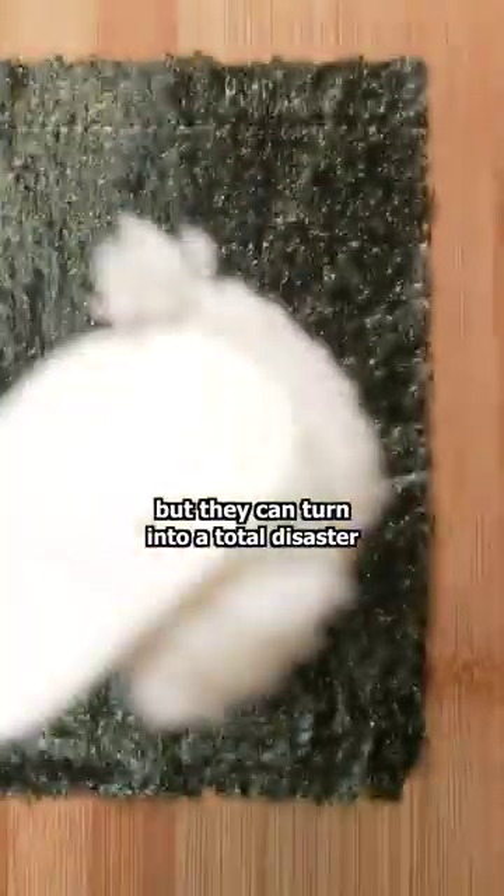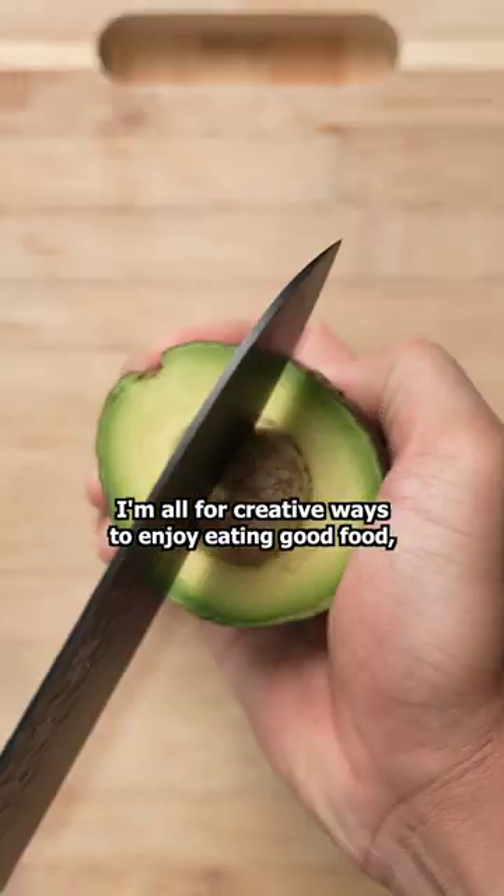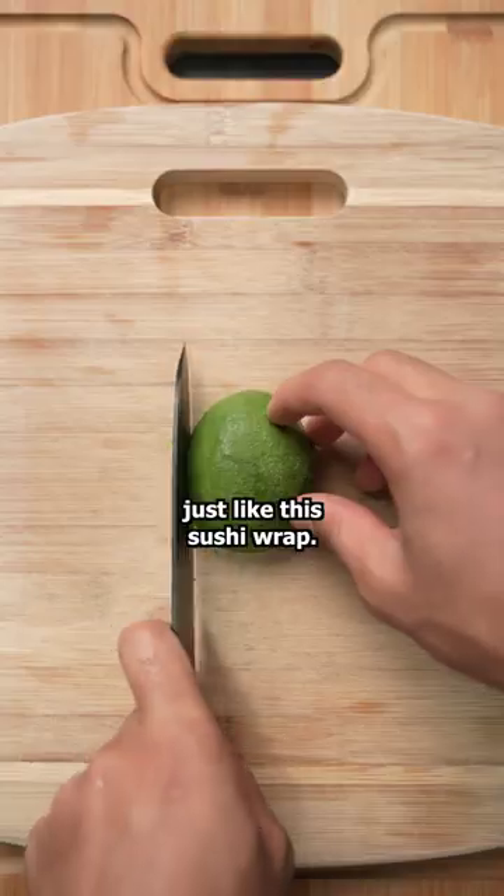Sushi rolls are good, but they can turn into a total disaster without the proper tools and technique. I'm all for creative ways to enjoy eating good food, especially when they're easy to follow just like this sushi wrap.